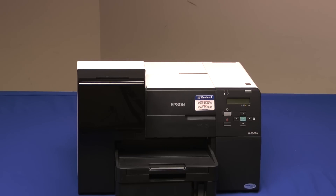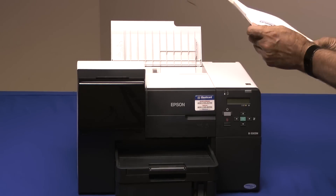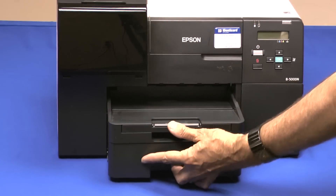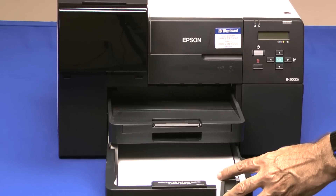Great paper handling means jam-free performance. The rear paper feeder is ideal for jet packs — up to 50 at a time may be stacked. A versatile printer can do more than print cards. This one zips through office documents and reports, pulling paper from the front cassette, which can hold an entire ream of 500 sheets.